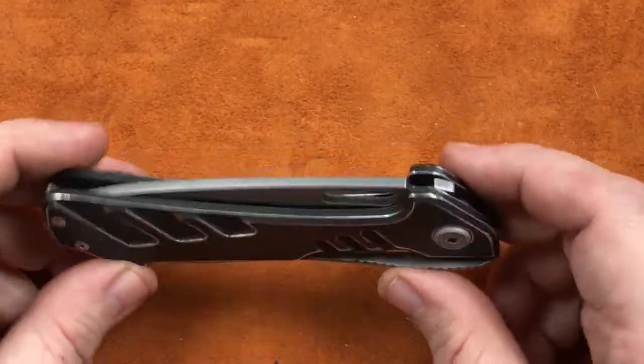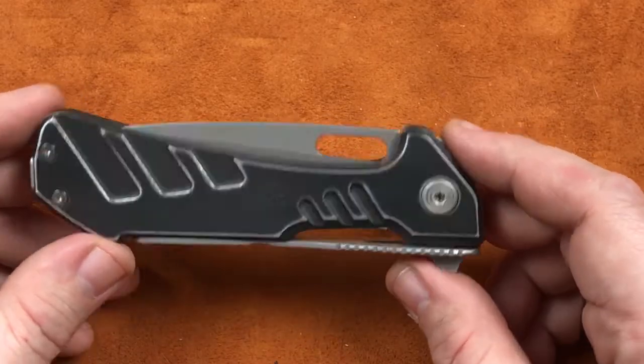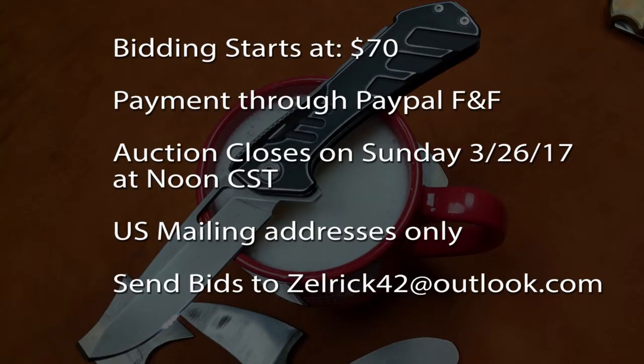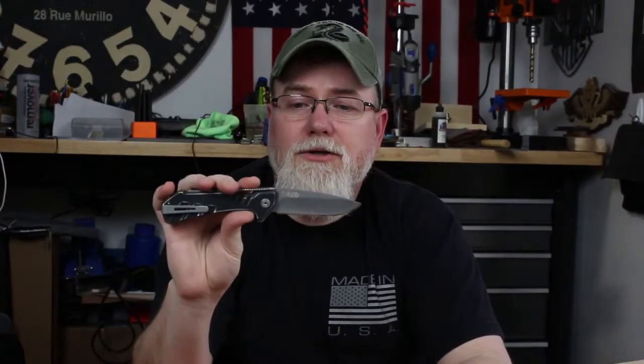But, anyhow, guys, I really hope that somebody gets this that really wants it and will really put this guy to use, because this Buck Marksman needs some use. It's been fun, guys. This Buck Marksman Project — I have learned quite a bit myself in doing it. I hope you guys learned something too, and enjoyed watching it. I know that sharpening video was kind of long, but so many of you guys have asked for sharpening videos that I wanted to hit some of those tips for using that KME sharpener.